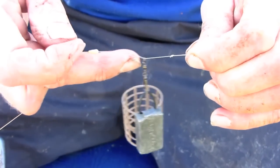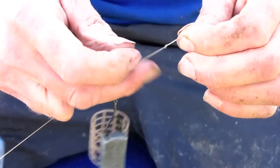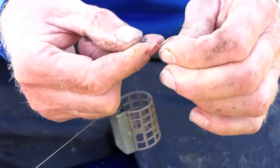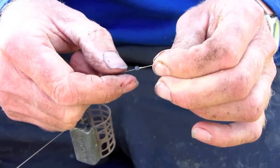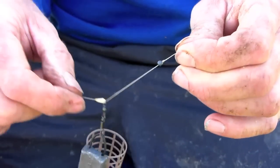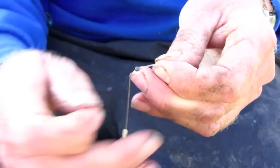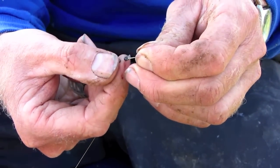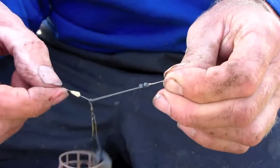Now to stop the swivel from passing over the knot I'm just going to add a split shot onto the line — just squeeze tightly so that it sits on that knot. That will stop the swivel from being able to go down the line. And just for safety's sake I'm going to add another one just in case, and that will just sit together like that.